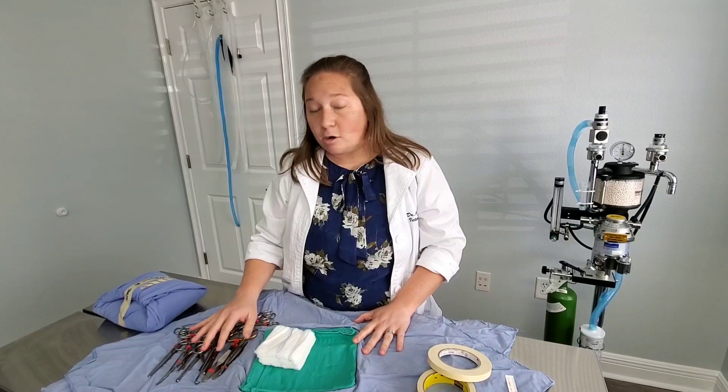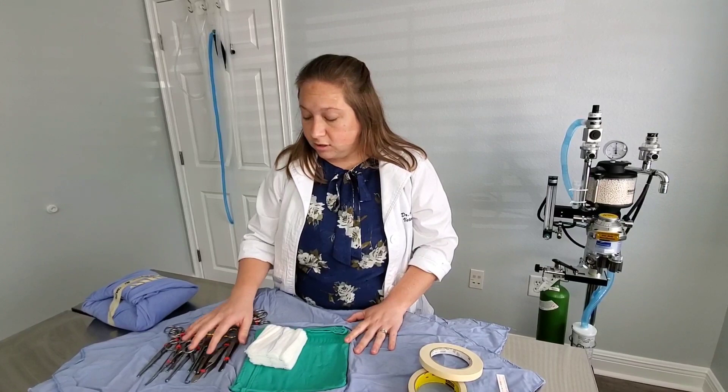This is a surgery pack in a nutshell — most of the instruments we use every day. These instruments are very expensive, so we have to maintain them, take good care of them, and have them sharpened. Ours are German surgical instruments, which are some of the best in the world, and they can last decades if you take really good care of them.